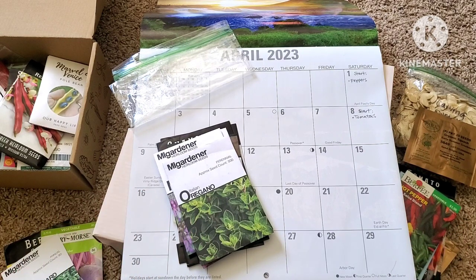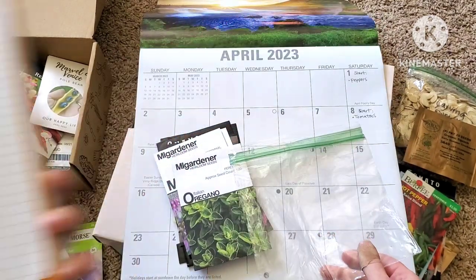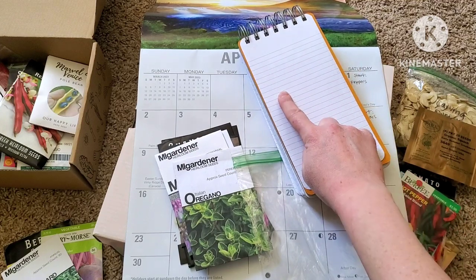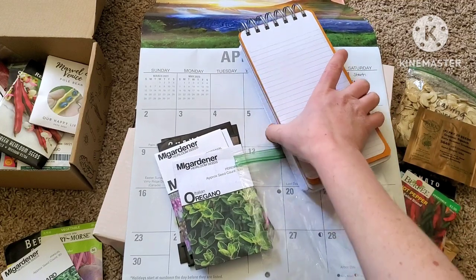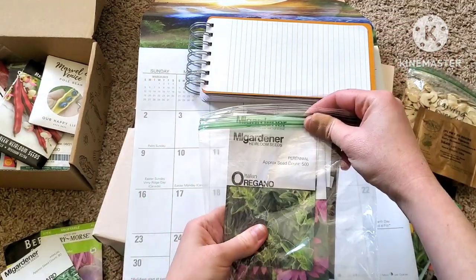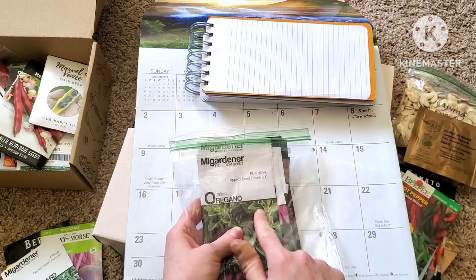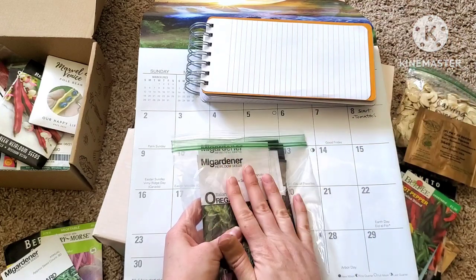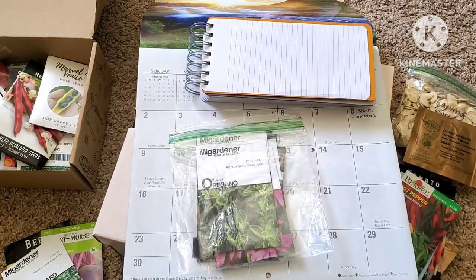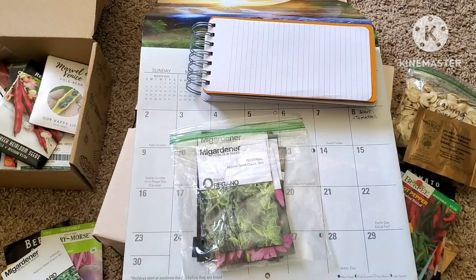A way to stay organized: a lot of times I'll make a list with the date and then a list of the things that need to be started that day. I also separate out all my seeds that need to be started that day into little baggies, so I just grab the little baggie — usually I'll have the date written on it. Plus I have reminders in my phone and I have it written on my calendar so that I'm not missing my dates.